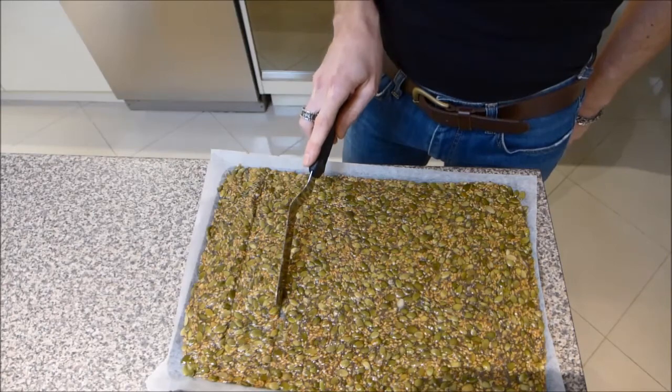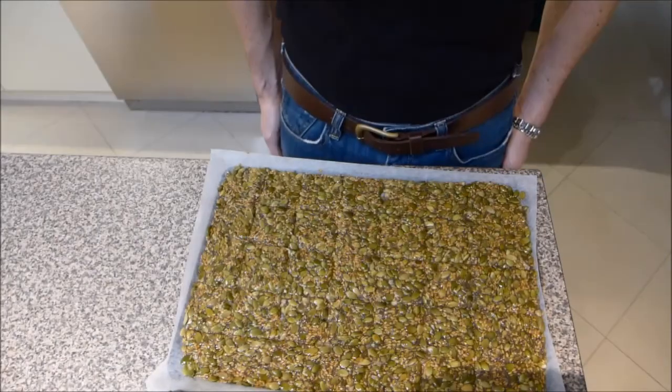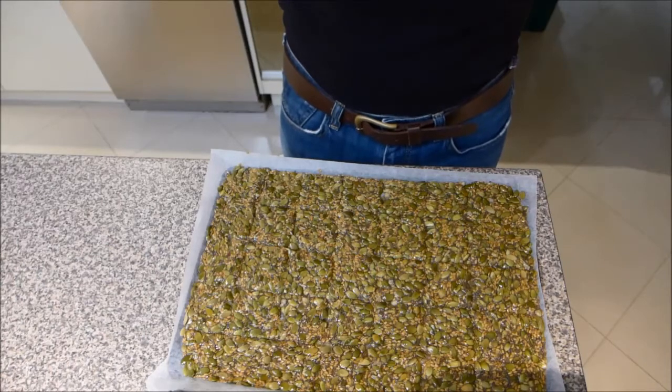This will just make it easier to break up once it's cooked. So this is going to be baked in the oven, preheated at 170 degrees Celsius for about an hour, and we're going to check it after half an hour.